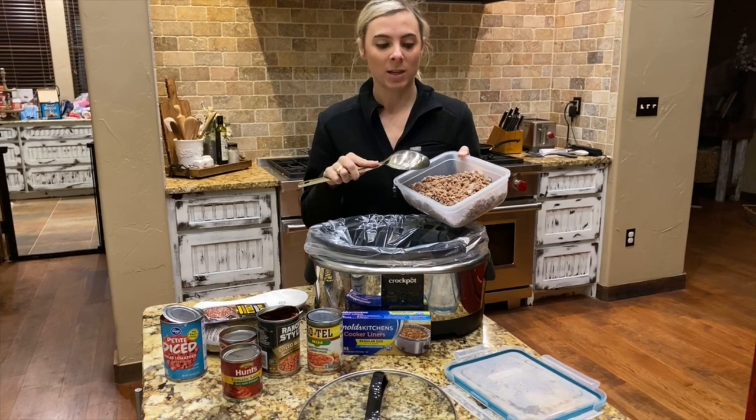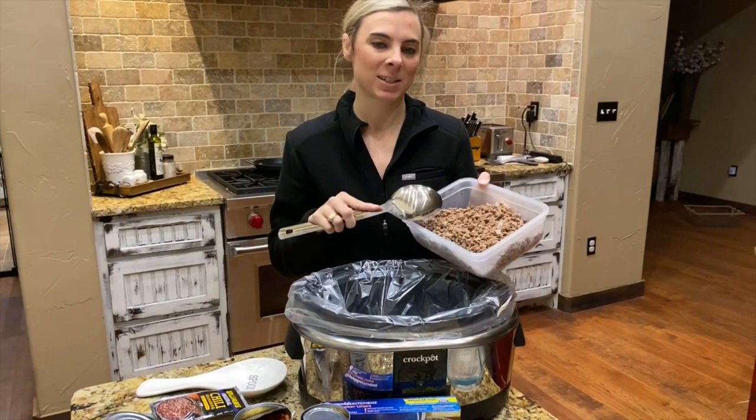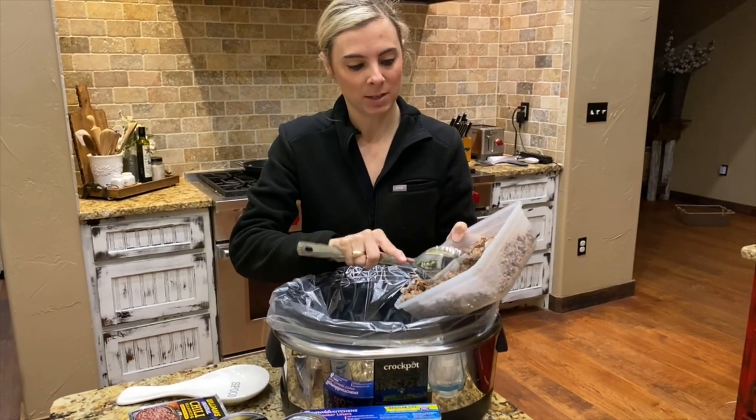We have the meat browned with the onion. It's the next morning now and it's 6:45. First thing I'm going to do is just dump all this meat into the crock pot.